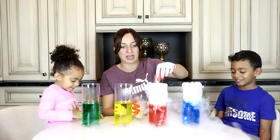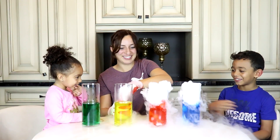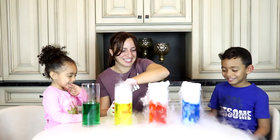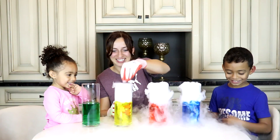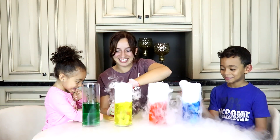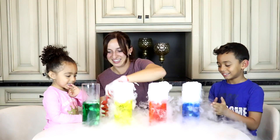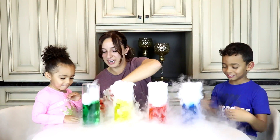It's just the ice you can't touch. It looks like we're bubbling up some potions. That's so cool. It's cold. The smoke is cold, eh? Yeah. Do you feel that? Yeah, but it's really cold.